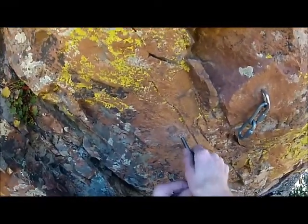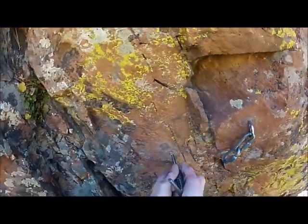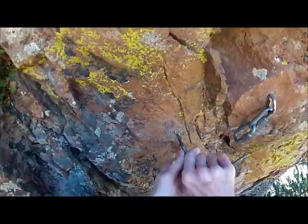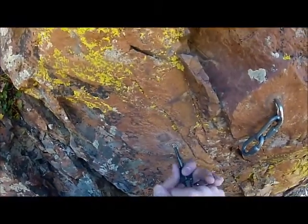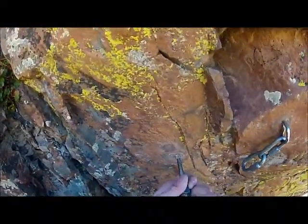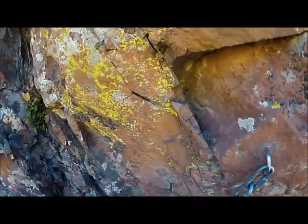I'll be able to thread a bolt into this now to grab the sleeve and rip it out of the wall. You've got to go back and forth to let these chips of metal fall out as you tap.